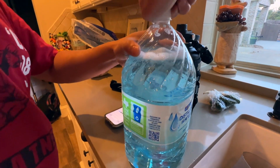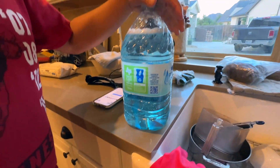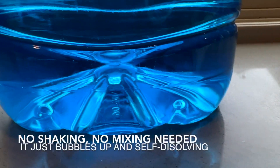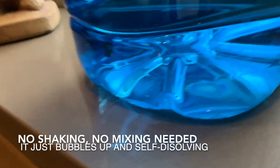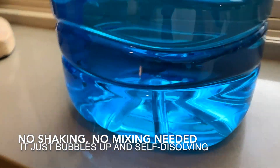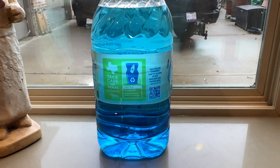Set a timer for 30 minutes, and then when it's fully dissolved we're just going to shake it up. The tablet has completely bubbled up and disappeared — it just got all dissolved.